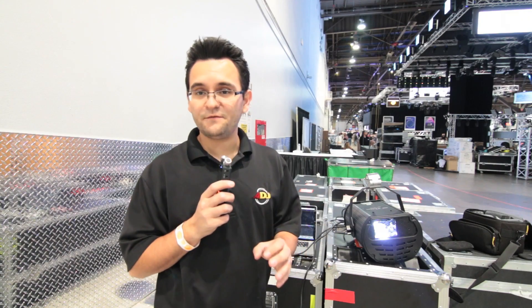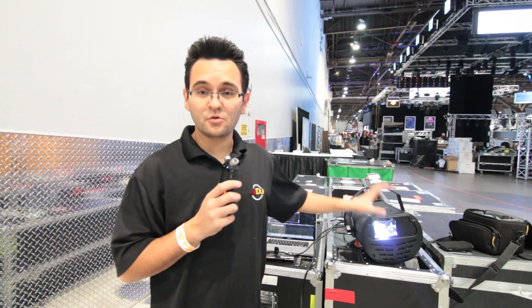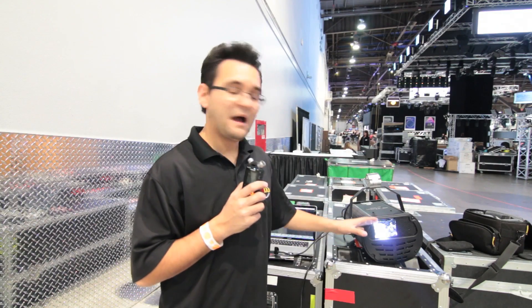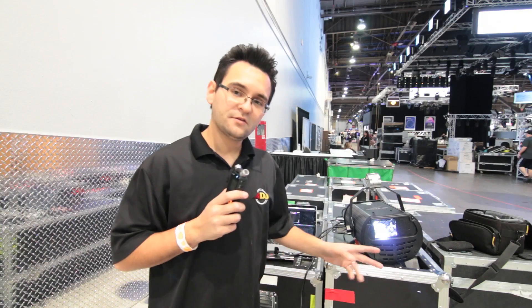First of all you get a really fast beam scanner. It does some great gobos, but most importantly it's an awesome laser emulator. So you can get some really cool liquid skies, and you'll be able to do some great crowd scanning, all powered by the super compact and efficient Philips 2R lamp. Let's take a look at some of the features and the DMX settings for this fixture.